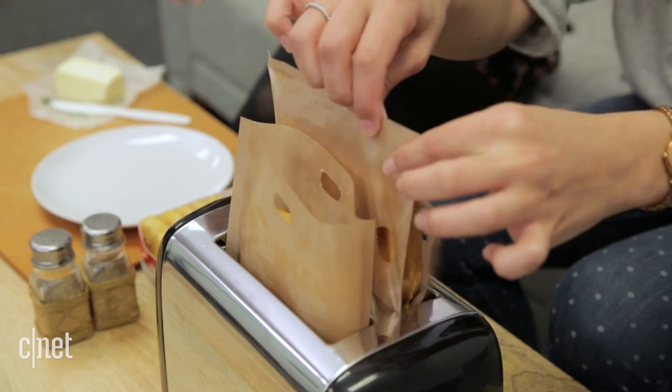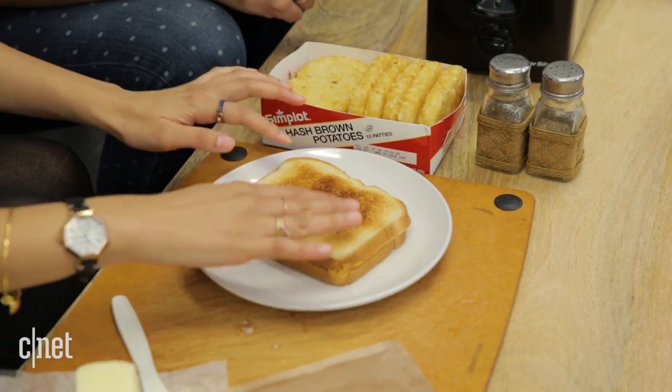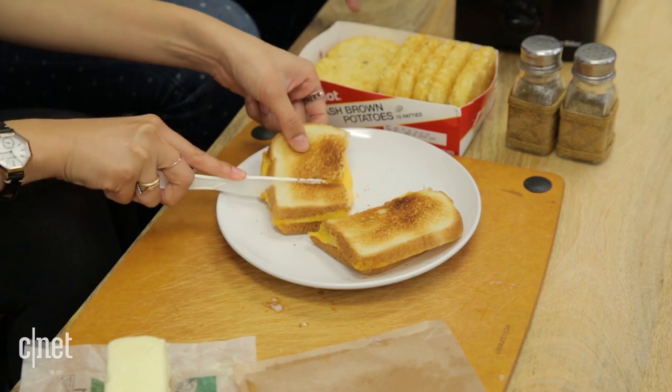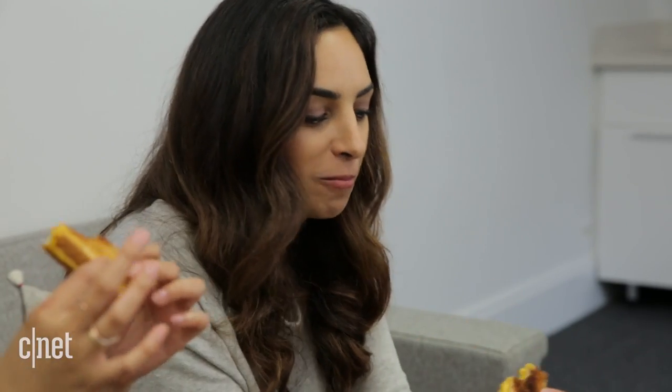Now it's done. We're going to take it out of the toaster. No way — it's all melted in all its cheesy goodness. These things should come with your toaster. It's crispy — sounds crispy. It's so good. Grilled cheese in a bag. Literally.